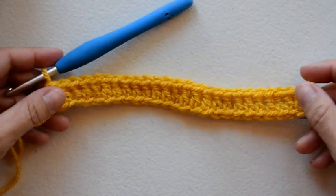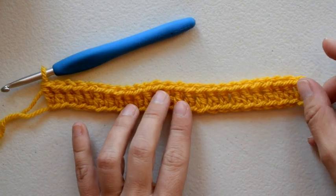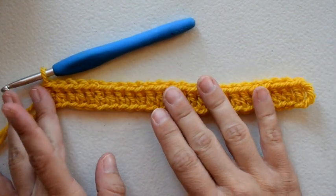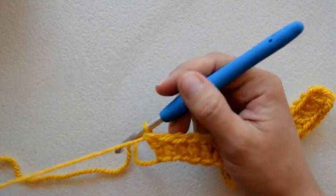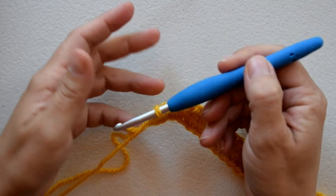Row one is completed. I have 26 stitches. After you do that row of double crochet, you should have a multiple of six plus two — that's what you'll need for the remainder of the basket weave stitch. Now moving on to row two, we're going to start with a chain three.